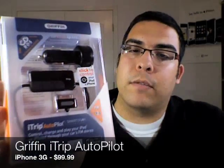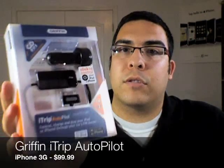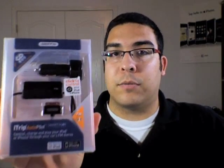Hey guys, welcome to another video review on buymeaniphone.com. I'm Omar C and the product I'm going to be showing you today is the iTrip Autopilot from Griffin with SmartScan. I'm going to show you close-ups on the other camera and also show you how to use this in my actual vehicle. Let's go right now to the close-up camera.